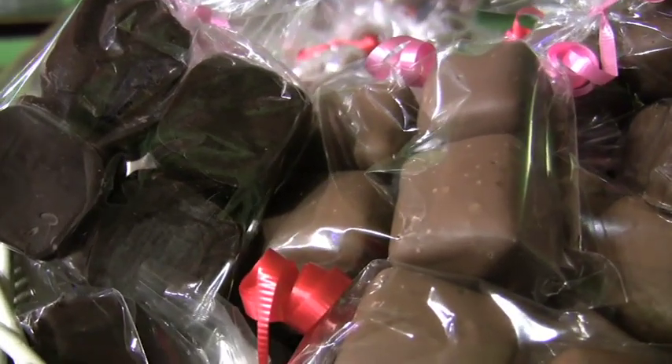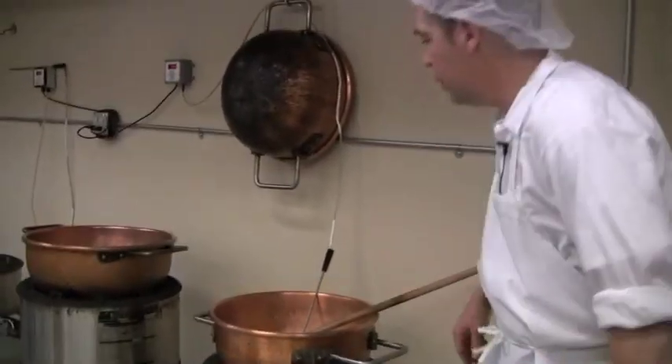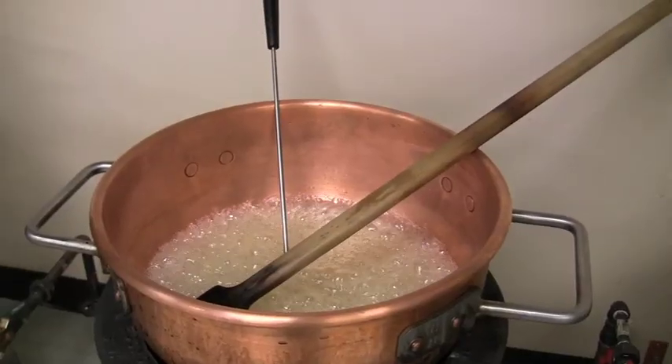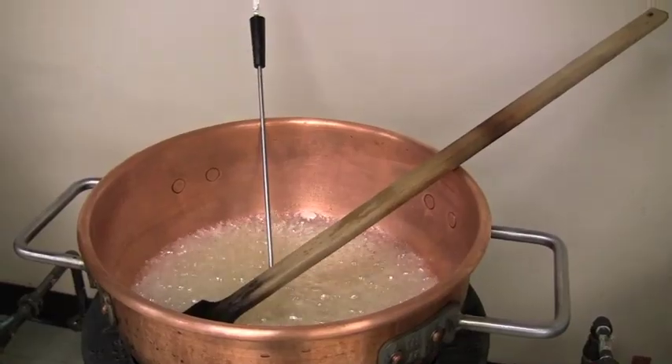Right here we have one on the fire. It's gonna cook — that's just sugar and corn syrup and a little bit of water. It's probably gonna cook for another 10-15 minutes.